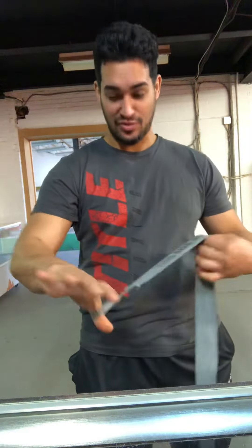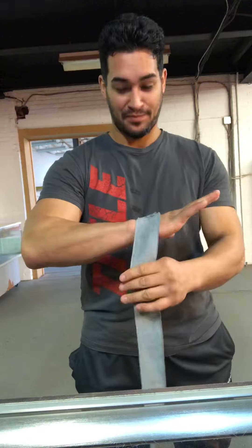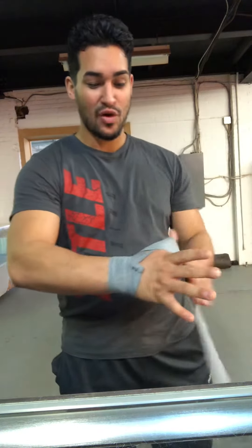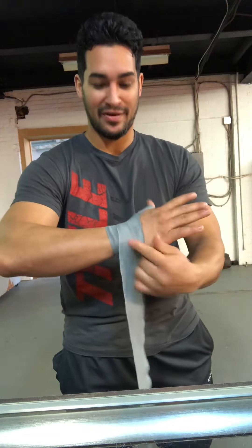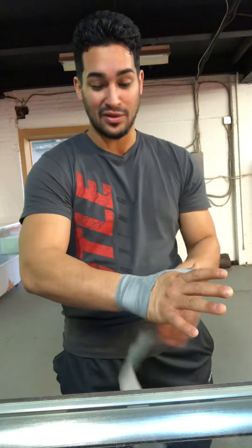The best way I like to start is to slip the loop over my thumb. We're going to start at the wrist, go around once, just like that, then we're going to go up right to the thumb, go around it, then up to that middle section where your hand flexes — you're going to do that twice.